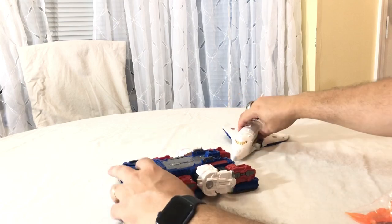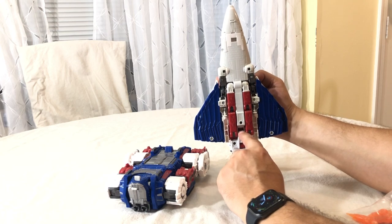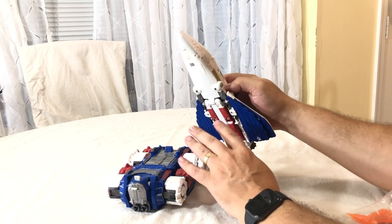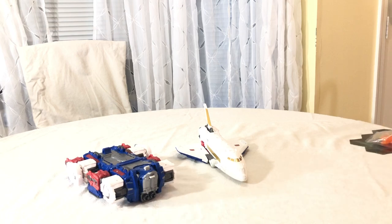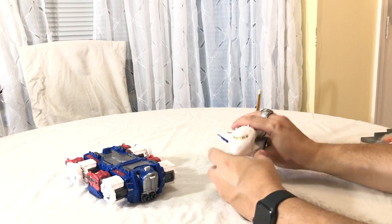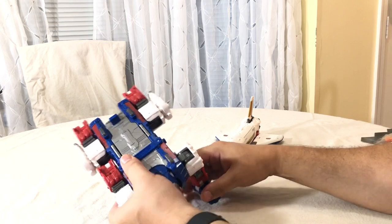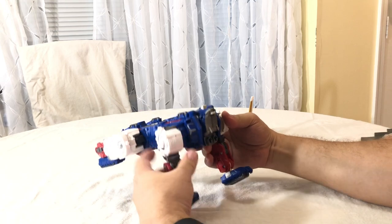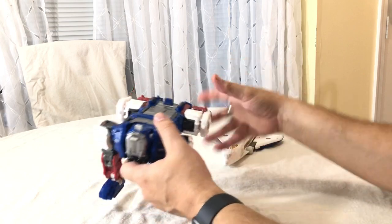Either way, you can attach the shuttle to the Lynx. There are two individual vehicle modes which can then turn into their respective alt modes. Let's do the Lynx first. It's kind of making this up on the fly — bring the legs down, pull out his shoulders, and then you can rotate the lower legs to be flat or to face forward.